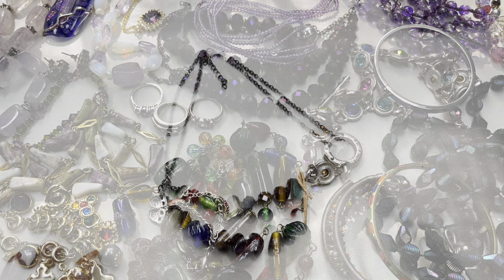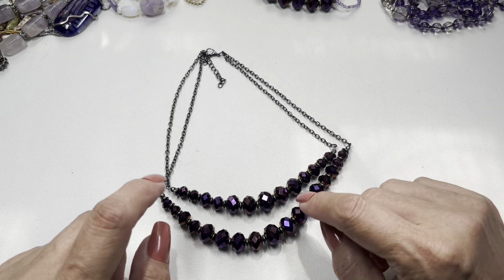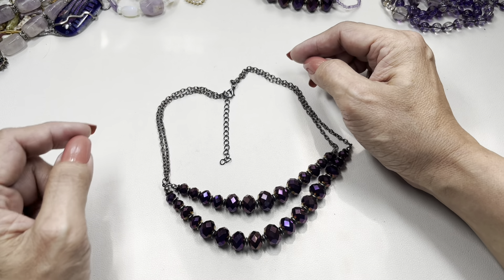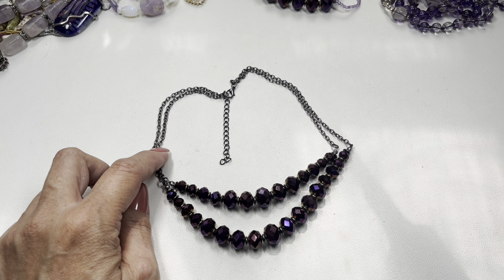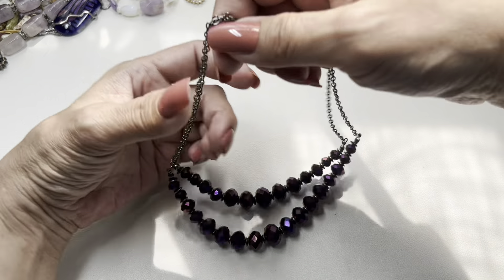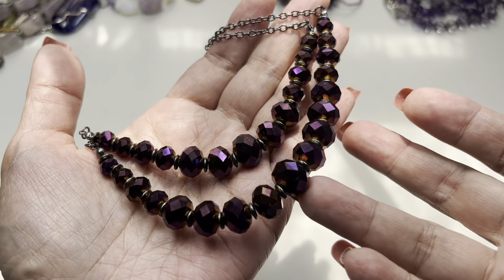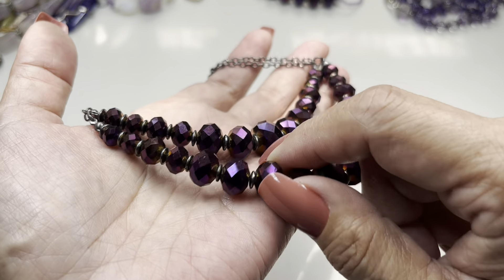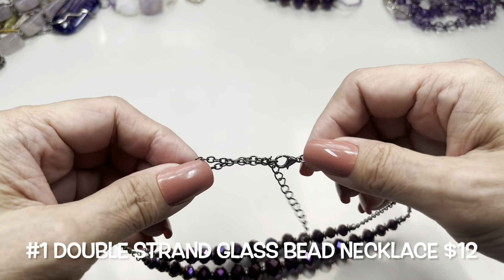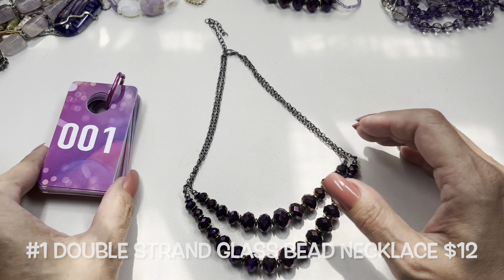We're going to begin with purples. First off I have this necklace — double strands. Look at these beads, they are glass faceted. There is a lobster claw clasp closure and an extender. The shorter strand is 8 inches making it 16 inches, and that extender adds 2 inches. I love that deep purple color and you have silver tone, very tiny slim rondelles in between. The chain is a darker silver. This will be item number one.